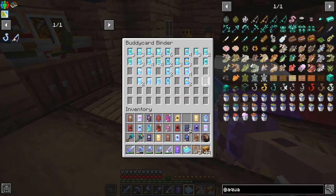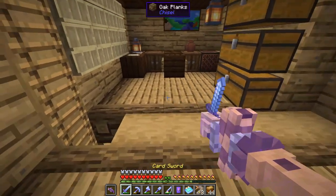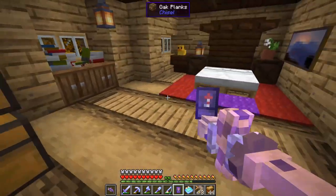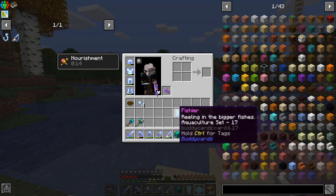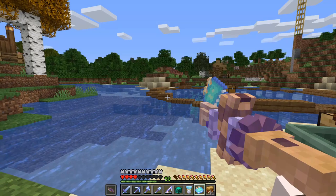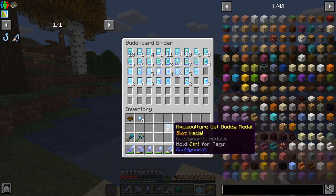I thought I'd get lucky with some mystery card packs but we're still missing that one card — it's been like another 20 minutes of fishing and we still haven't got it. Looking at the durability, our fishing rod shows that was 111 catches to finally get our final buddy card. We can finally put that in there and we got our medal.